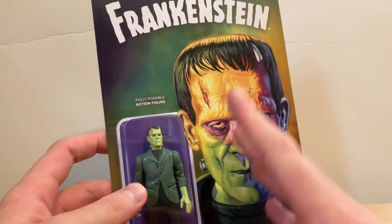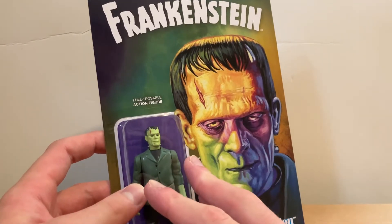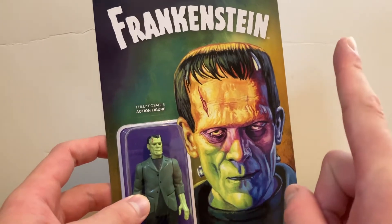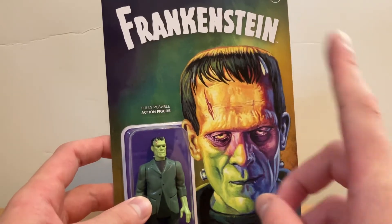Frankenstein — he is my favorite character in the Universal Monsters. I have seen the DVD of Frankenstein once, but I want to watch it again when the Halloween season comes.